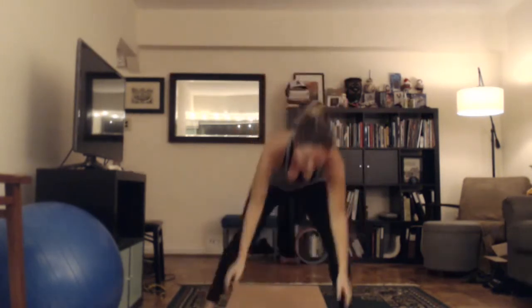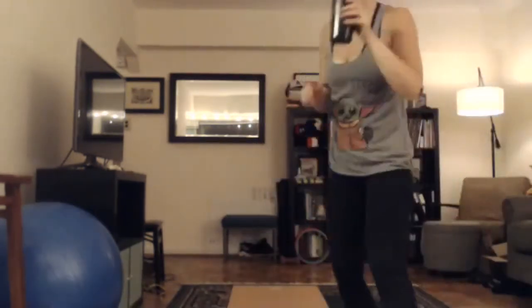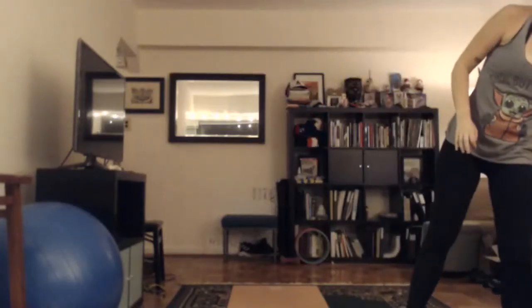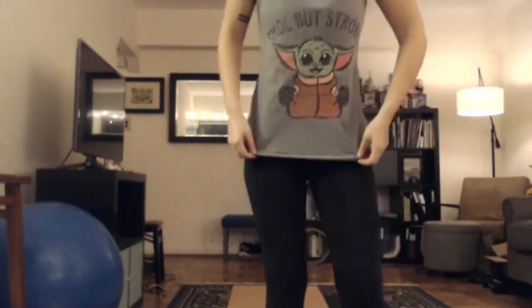Party time — grab a sip of water if you want. Cheers. I have my baby Yoda tank top on — it says small but strong. That is how I feel about our group today. I'm so glad we're all practicing together.